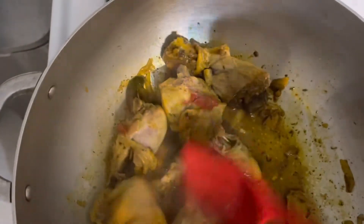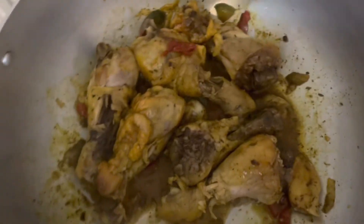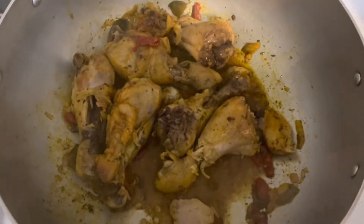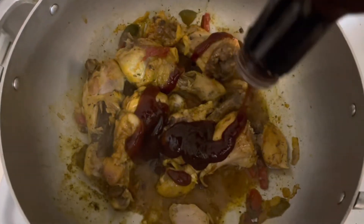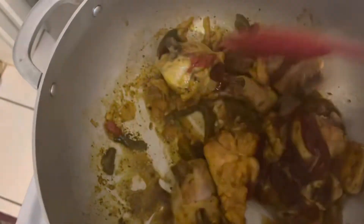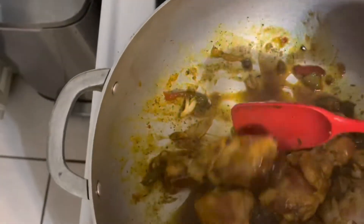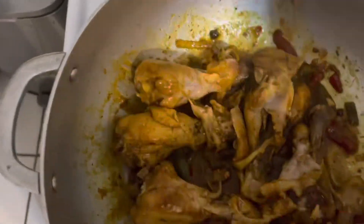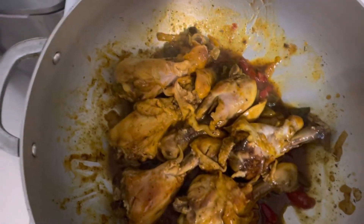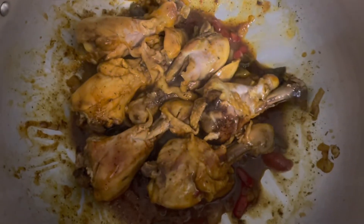This is what the chicken looks like. See what I'm going to add to it — sweet and tangy honey barbecue sauce. So we're gonna add that to it. I'm just going to let it stew for like 5 minutes and I'll show you what it looks like.